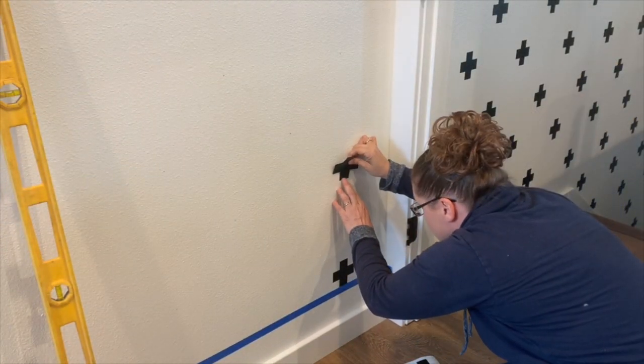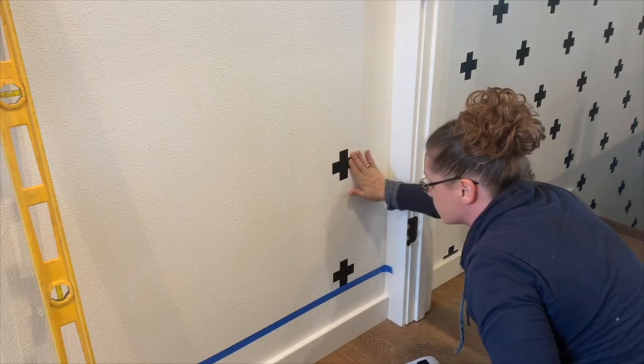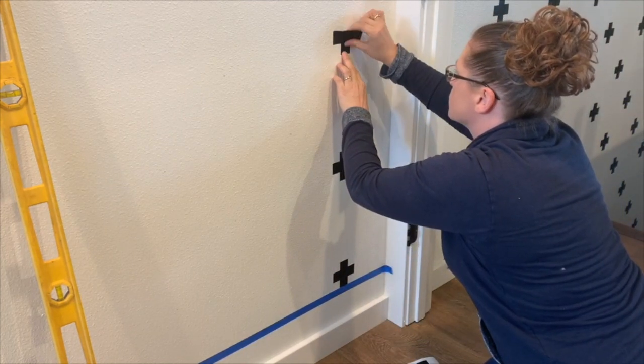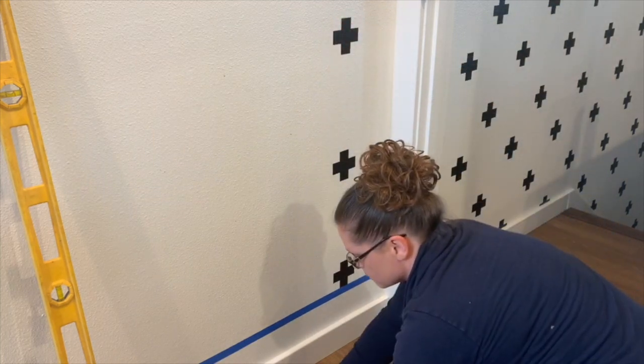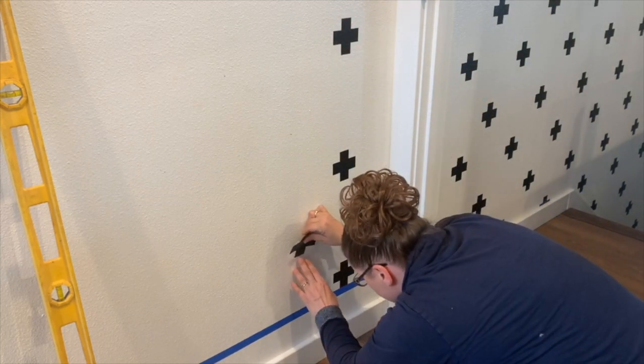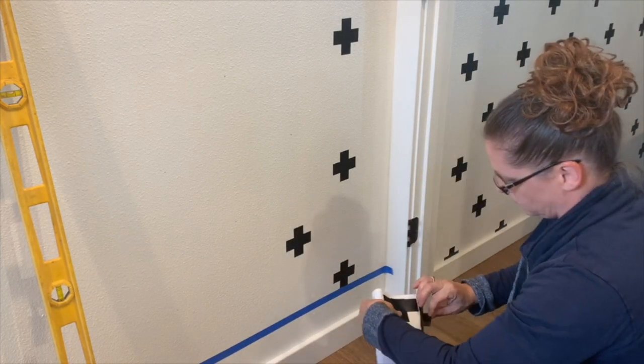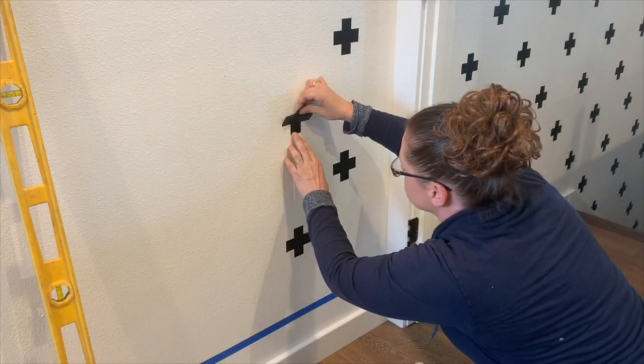The neat thing about using non-permanent vinyl is that if you place the sticker in a crooked position, you can take it off and re-stick it to the wall. Continue placing the crosses on the wall, matching the bottom left-hand corner of the cross with the dot. And as you can see, we are creating the staggered lines perfectly.